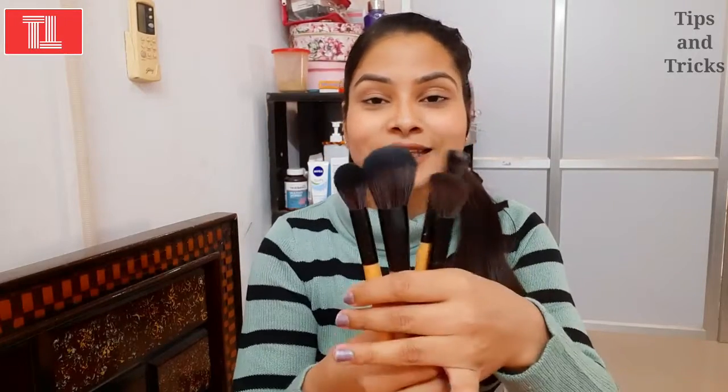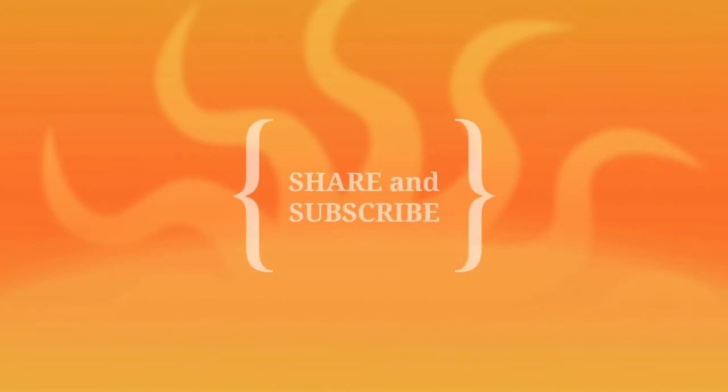If you are interested in doing makeup, you should have these brushes. I hope you found this video useful and informative. If you liked it, please like this video, share it, and subscribe to my channel. I will see you in the next video — until then, bye bye, take care!